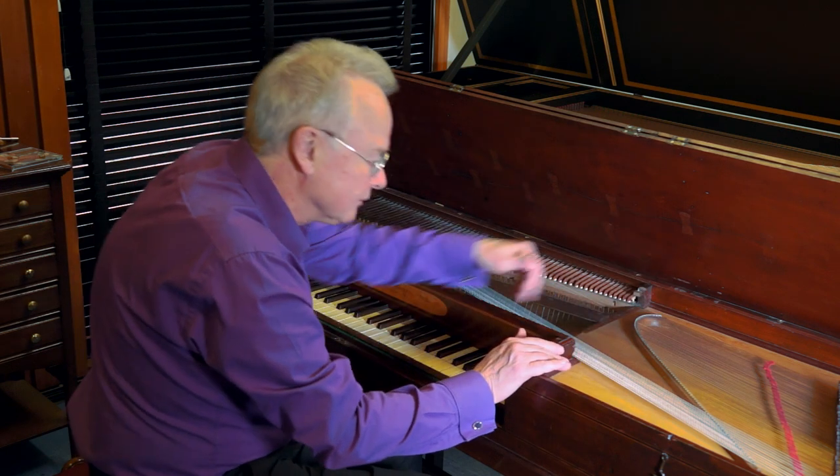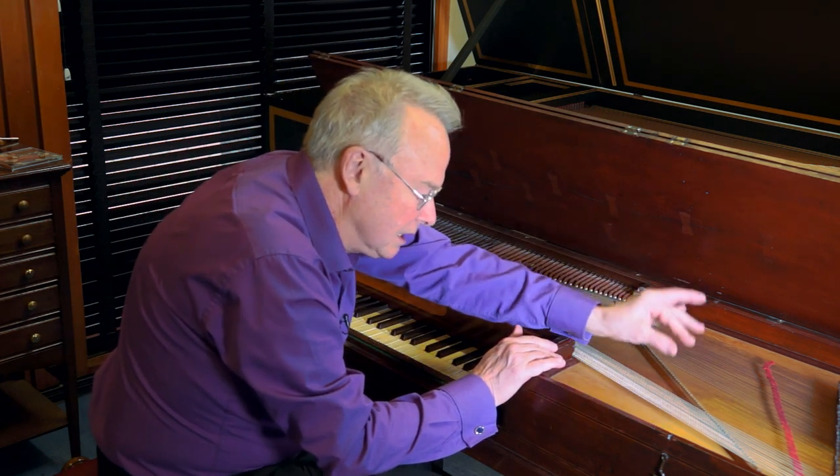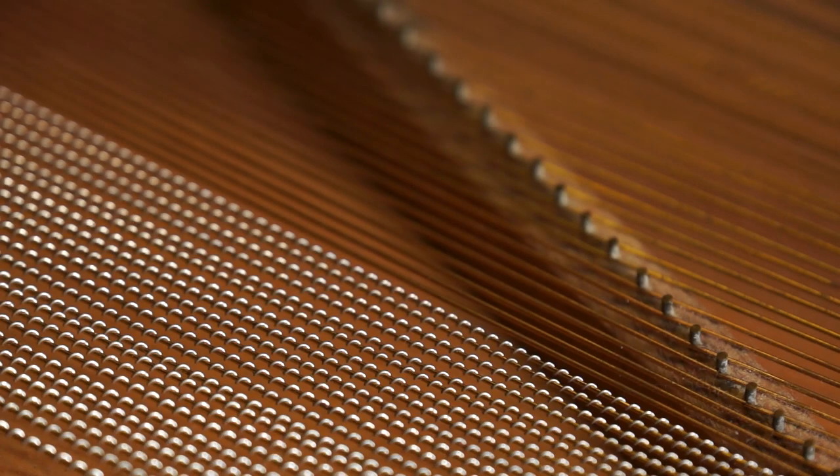These are whalebone. Unfortunately, the strings are made of several different metals — iron, brass, copper, and then these wound ones in the base — and they all have different coefficients of expansion. So the piano goes out of tune in several different ways at once.